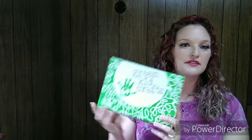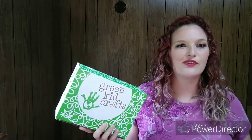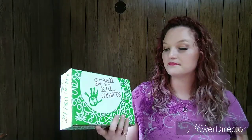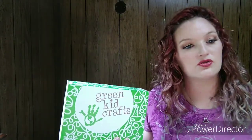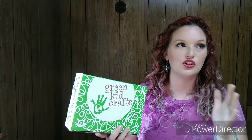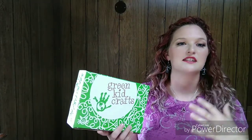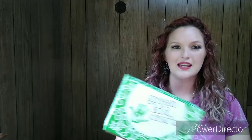Green Kid Crafts, for those of you who don't know, is a science and art subscription service that delivers earth-friendly, STEM-related kids crafts — they're all very science-based. Each box provides four to six projects and a 12-page magazine for children. They have two different box options: the first is for ages two to five and the other is for ages five to ten, so you pick the box depending on your kid's age range. I got the box for the older age group since my daughter is seven.